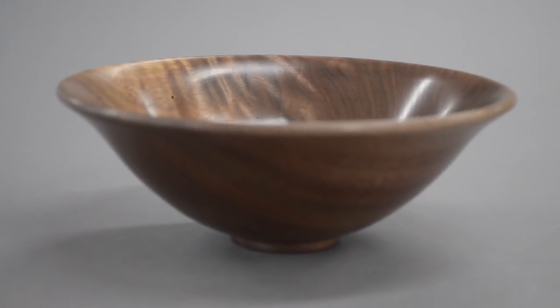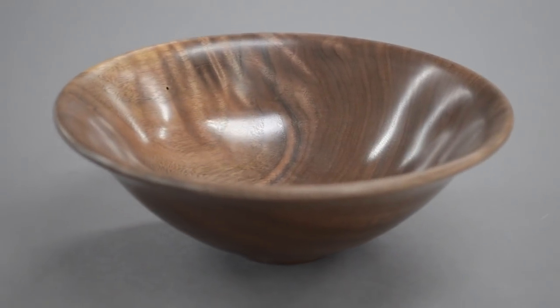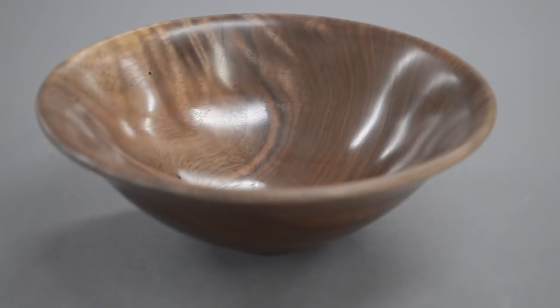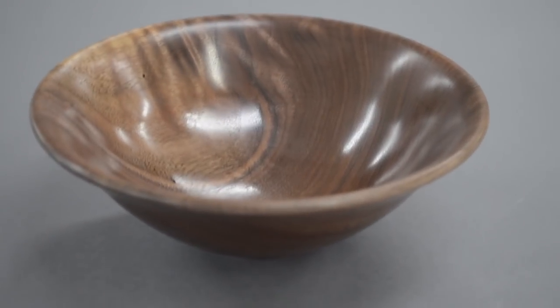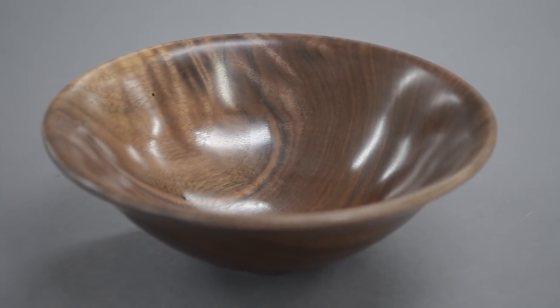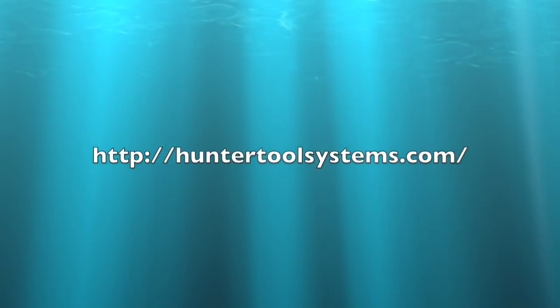Here's the finished bowl. It's about five millimeters thick overall up until the very bottom, which is about seven millimeters. It's about seven inches wide and it came out pretty well, I think. This tool is extremely easy to use.